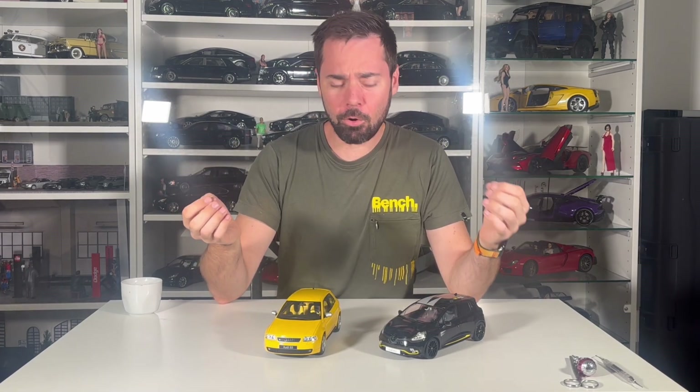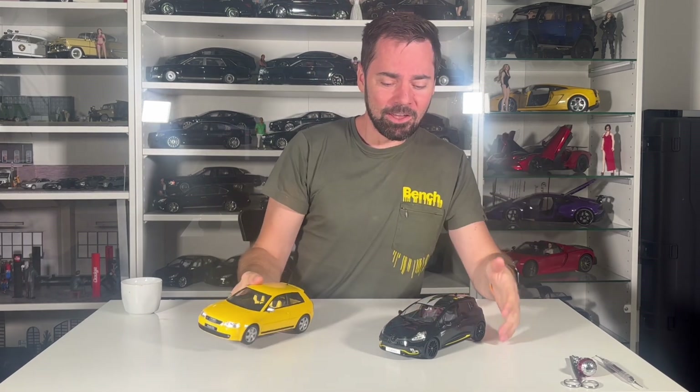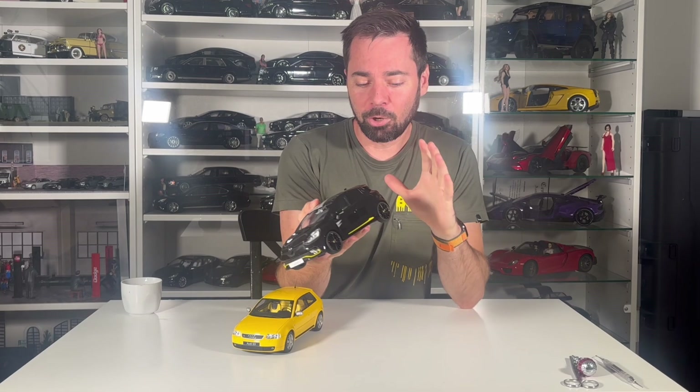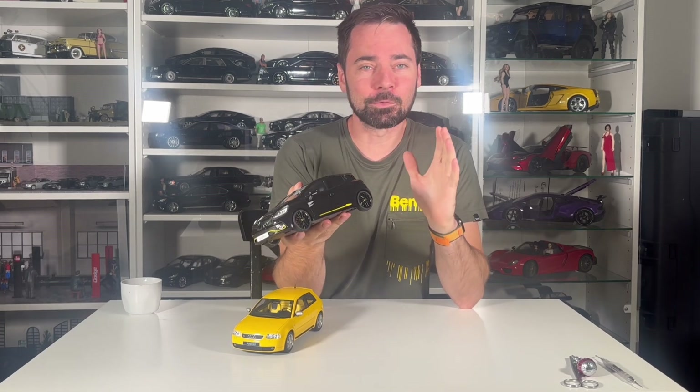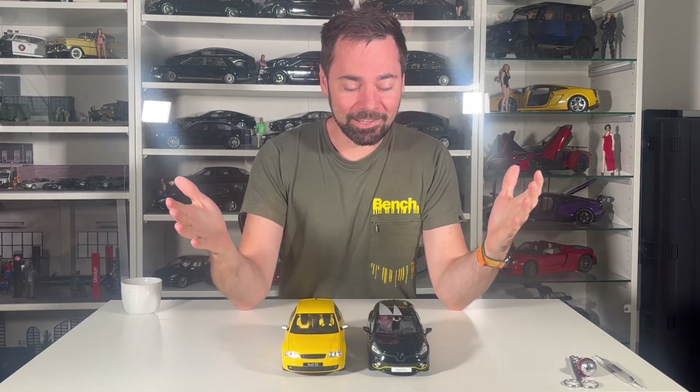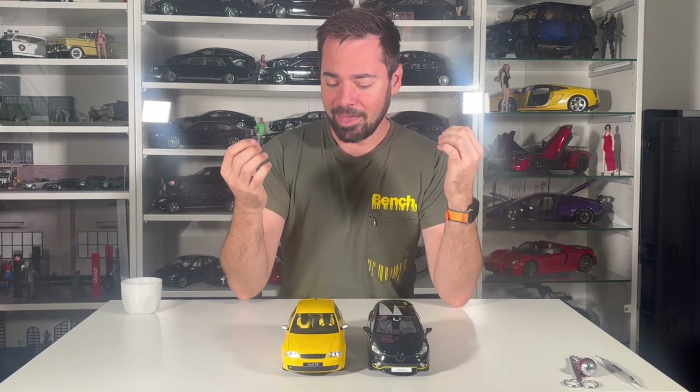Hello everyone, welcome to External Star channel. My name is Marek, as you already know. Today I have two new releases from Automobile: one is a beautiful Audi S3, and then we have another quite small model in 1 to 18 scale — it's the Renault Clio RS. So today let's compare them side by side, enjoy the review and enjoy two new models.